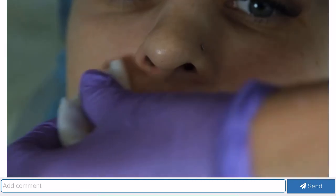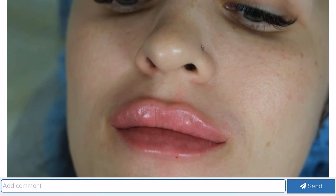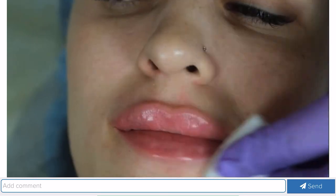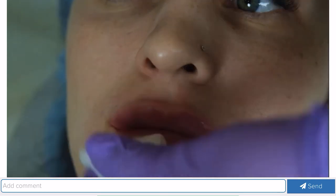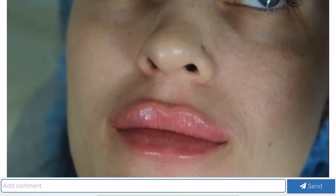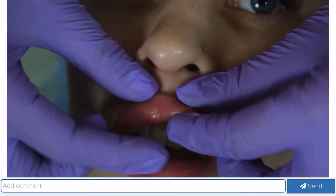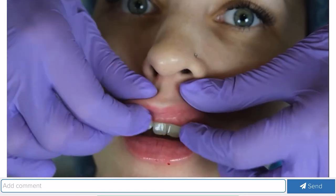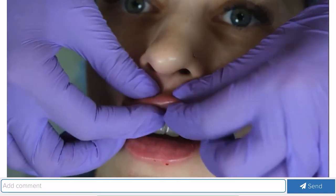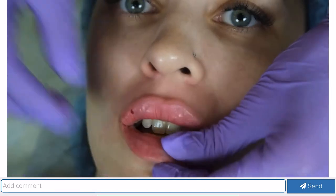After the procedure, while the patient is getting up, I will give you the aftercare recommendations. For three days, I do not recommend eating or drinking anything hot. You cannot visit the swimming pool, sauna, or solarium for a week. If you have herpes, take anti-herpetic drugs. Now I will crumple the gel a little more — if there are lumps, they need to be crumpled. After the procedure, we crumple it and tell the patient that if she notices lumps at home, she needs to crumple them.